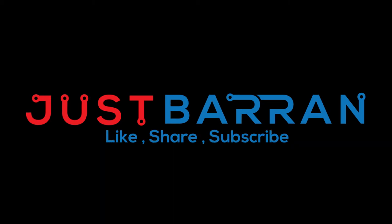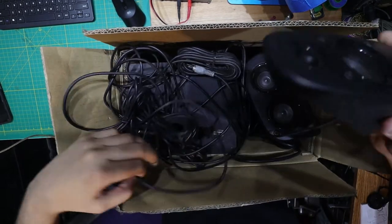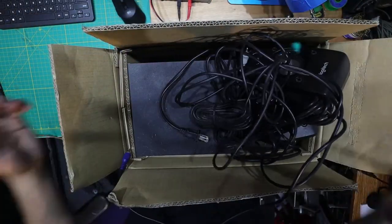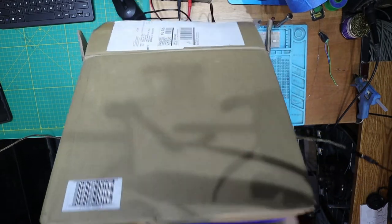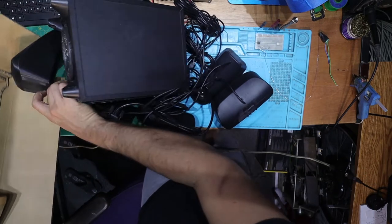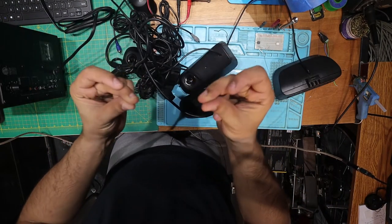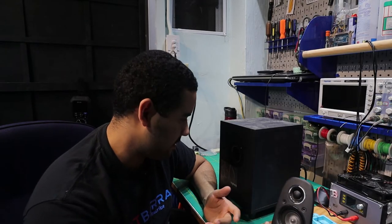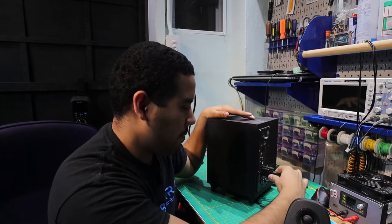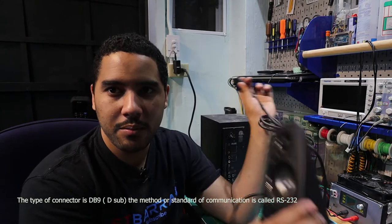So it's two Logitech Z506 speakers. All right, so from what I understand this is a unit speaker that needs to be plugged in. It has a kind of serial connector in the back here — a serial RS-232 kind of connector. So I guess this is more or less the brain or the control of the operation.